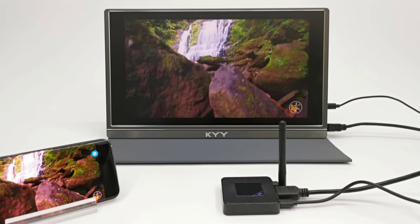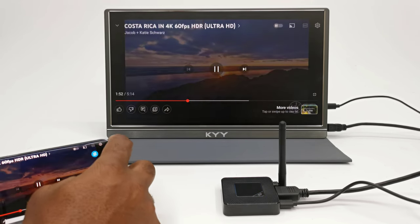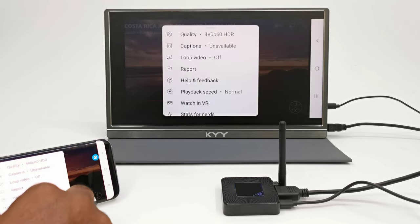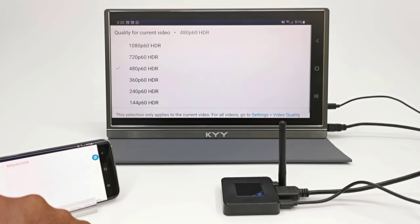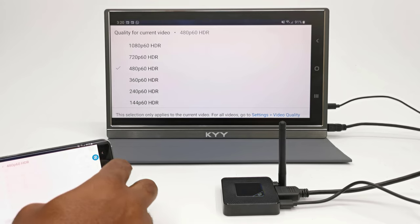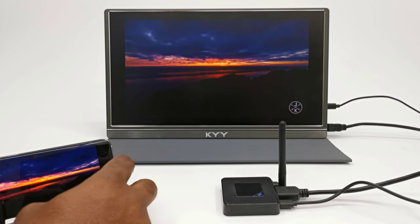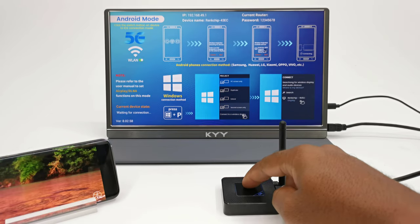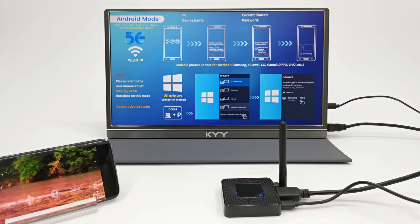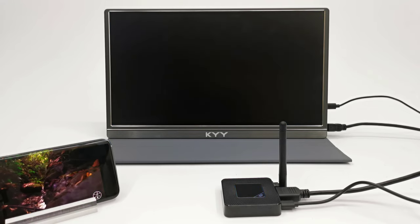In this first demonstration I'm using an Android cell phone to cast to a portable monitor that does not have Bluetooth or Wi-Fi. The maximum resolution is 1080p at 60Hz and it uses both the 2.4 and 5GHz Wi-Fi bands. If you're using an iOS or Mac device, switch to iOS mode by pressing the center button once and wait for the screen to update. Press it again to return to Android or Windows mode.